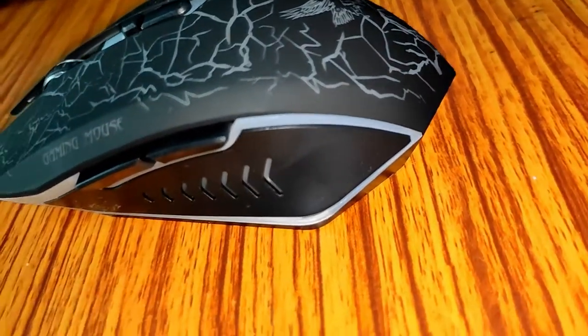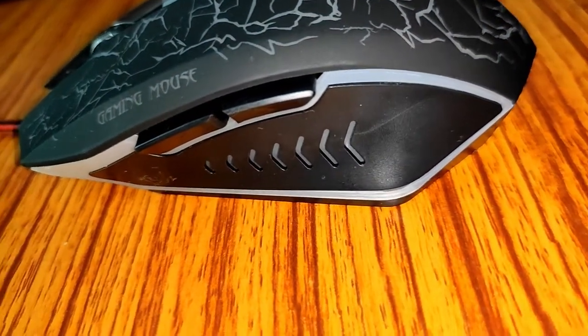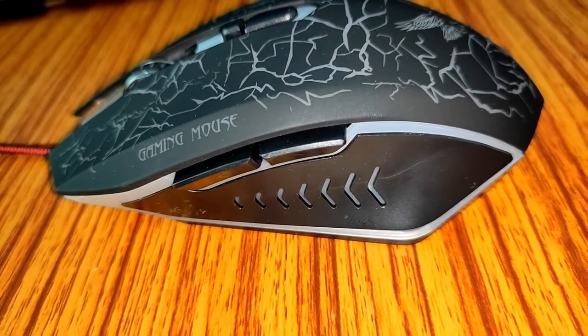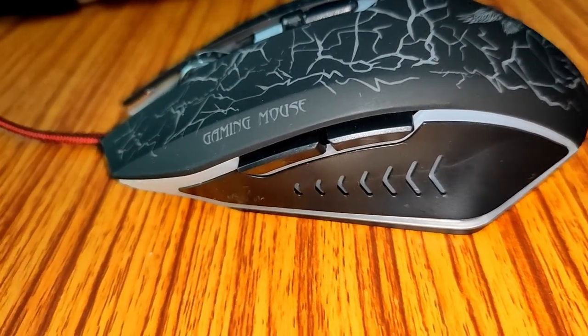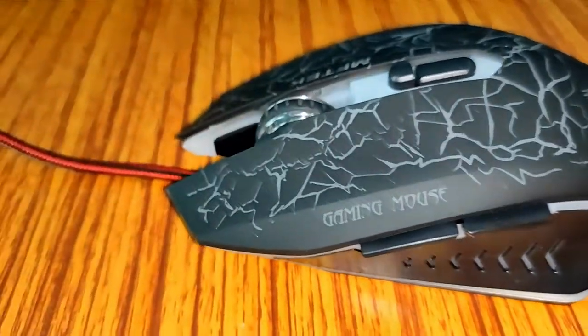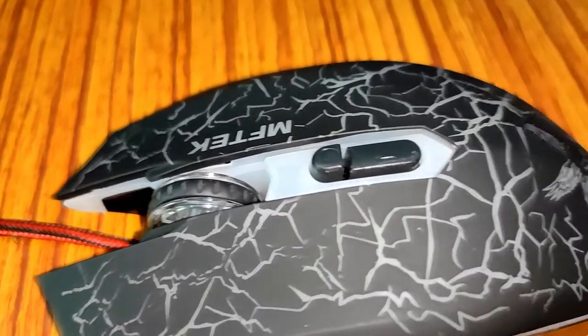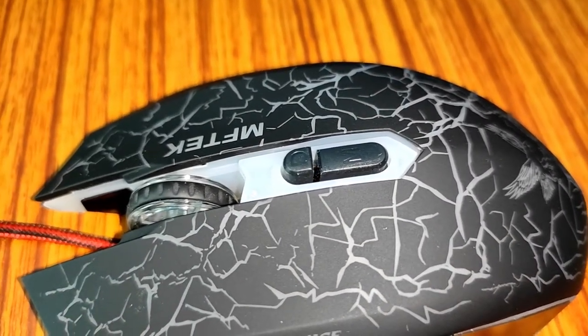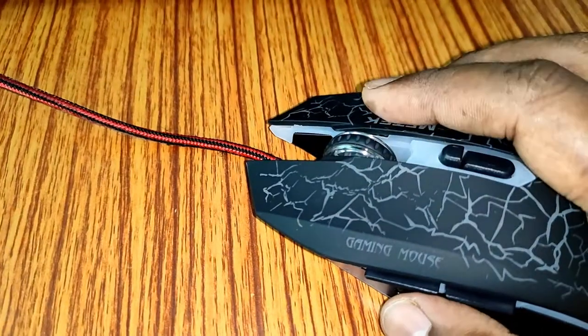Here you can see the arrows, and here are the two side buttons. These are helpful for throwing grenades. Also you can use them for forward and backward buttons while consuming media. This is the mouse wheel, this is the middle mouse button, and we also have a DPI changer here, along with left click and right click.